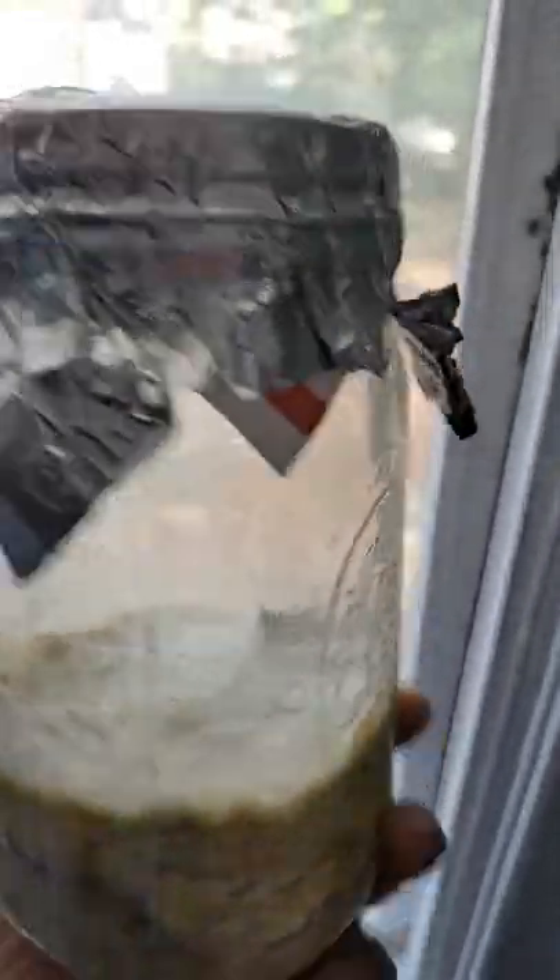These are some older jars that I have sitting on a windowsill. They've been going for about a month, so they're ready to fruit, and you can kind of see they're starting to poke up little nubbins. The sunlight helps trigger fruiting.